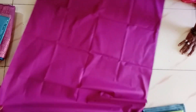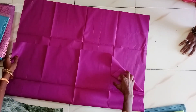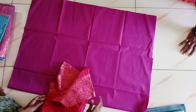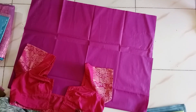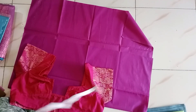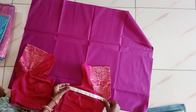We will see how the blouse is done. When the blouse is done, we will see how it comes out. You can check this out.